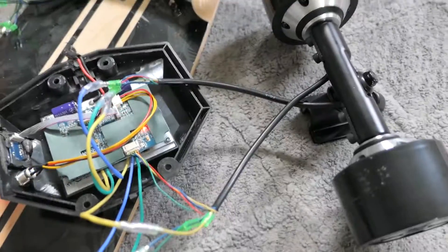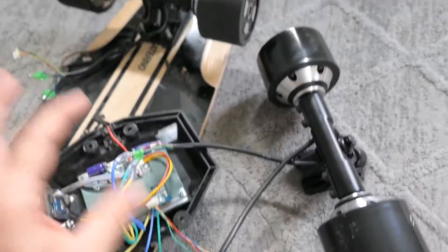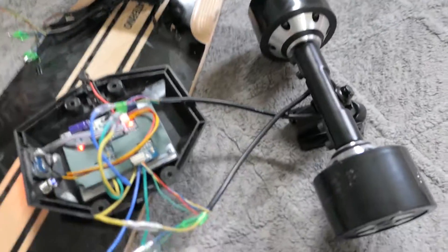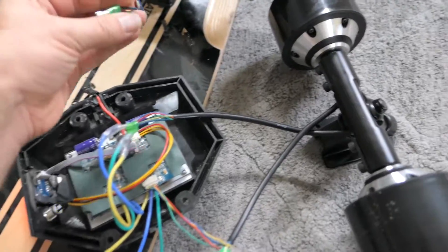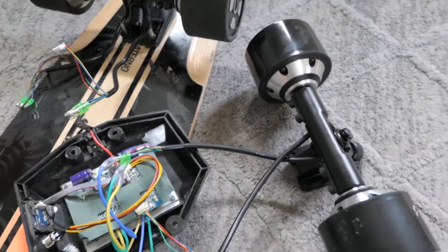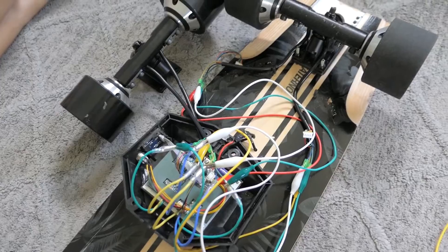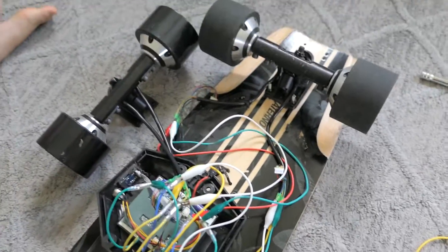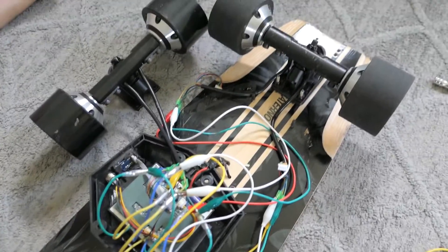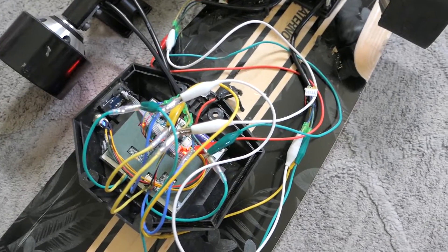Now the moment of truth - can this controller run both of these drives? What I'm gonna do is connect all these to this circuit here together and we'll see if it runs them together. They're both connected now in parallel, so this motor and this motor are like one motor. This is my first time trying it, so let's see if it works. The good news is the power's on.